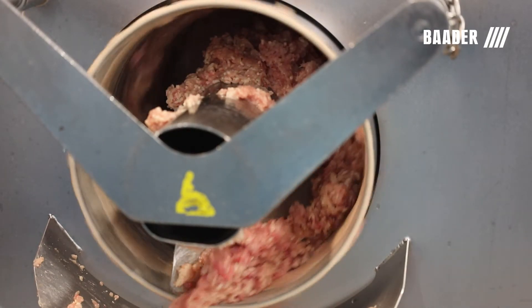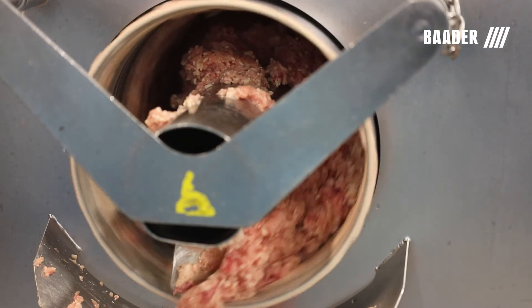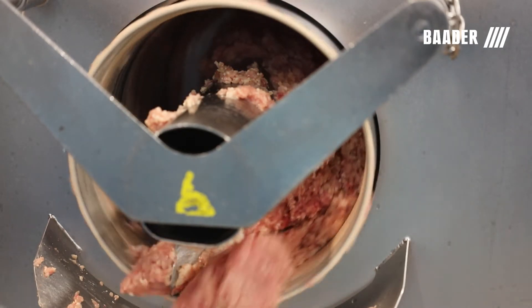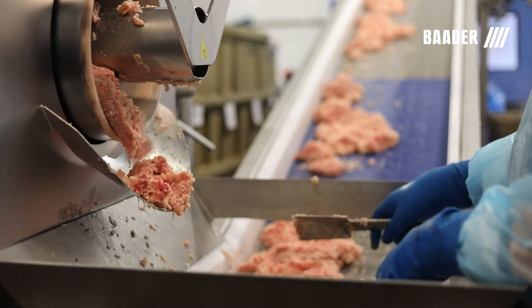In comparison, mechanically separated poultry uses hard metal augers and drums to crush the bone, then force bone and tissue through a sieve or a similar screening device. The result is a thinner emulsion — a product not suitable to be labeled as ground meat.